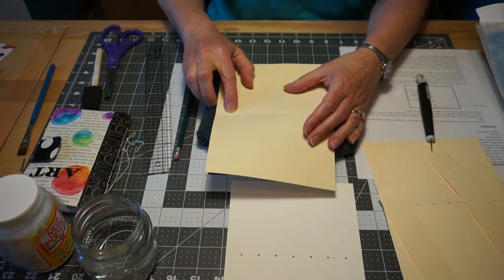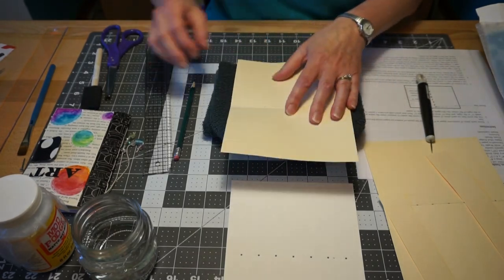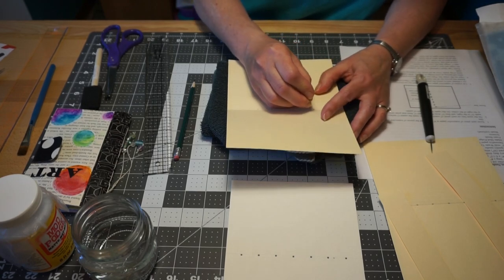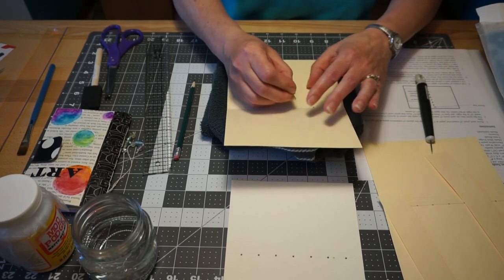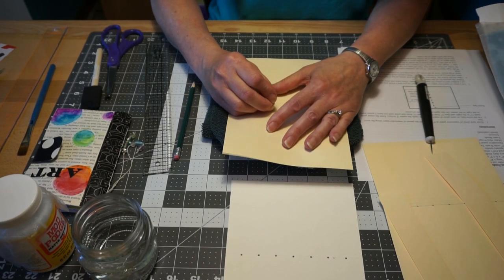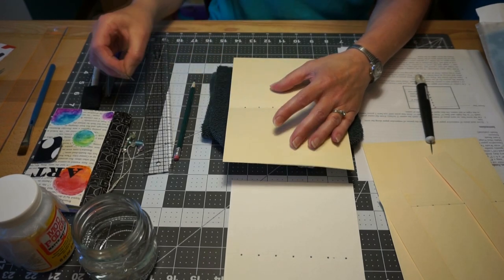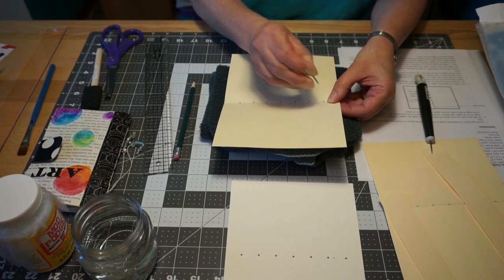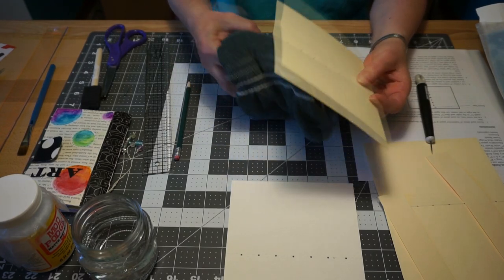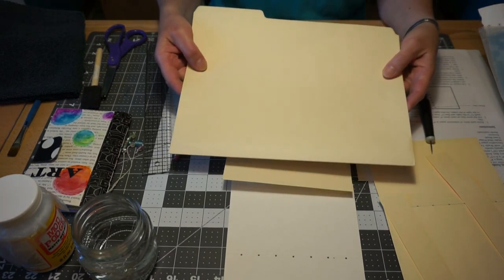Some of my markings are not right on the fold, but you want to make sure when you pierce it that you actually pierce it right on the fold. I'm going to take my nail and pierce through. You don't want to press so hard that you rip your folder — it's going to give a little bit. Now I have my holes in the folder, which is just a file folder that we cut down.